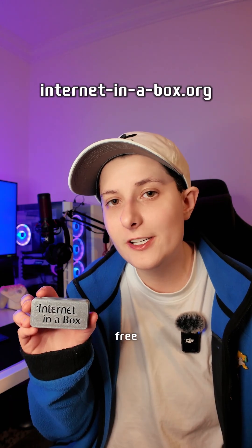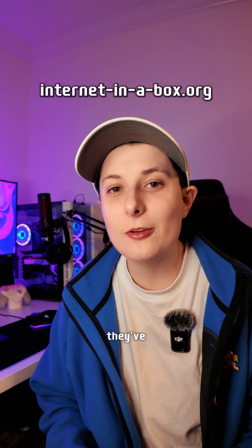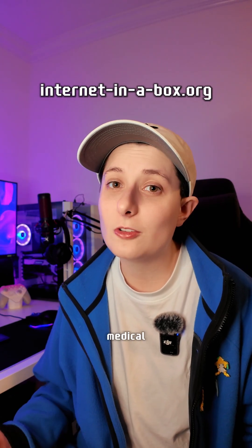If you want to create an Internet in a Box, visit their website. The software is free, open source, and easy to install. There you can learn about how they've helped the most remote communities access the world's knowledge, providing them with education, as well as vital medical information.